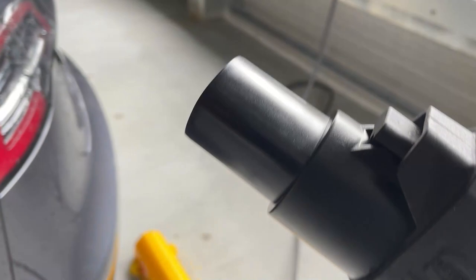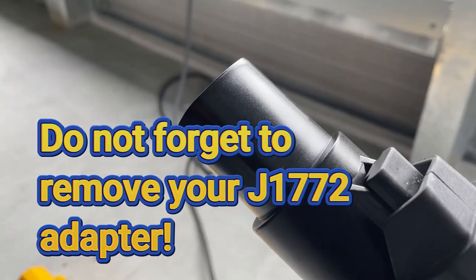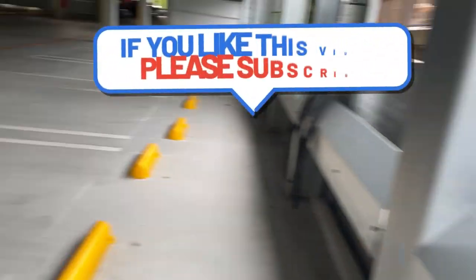I've got to stop the charge. Do not forget to take your adapter. So this is my adapter — and that's it. Thanks for watching guys. Bye.